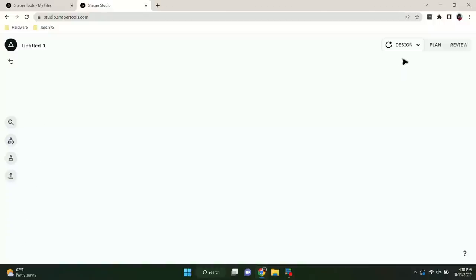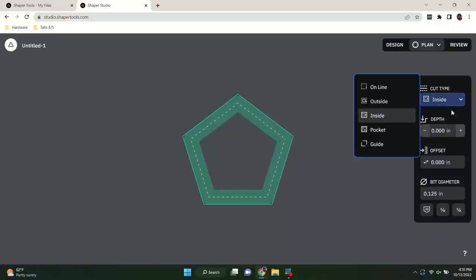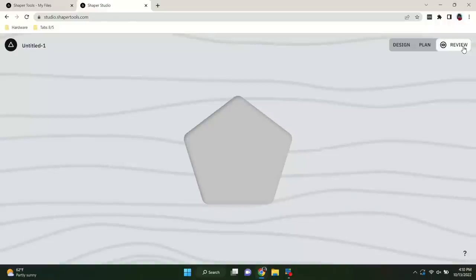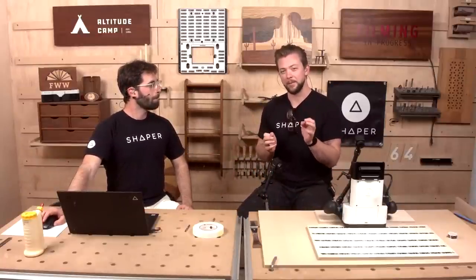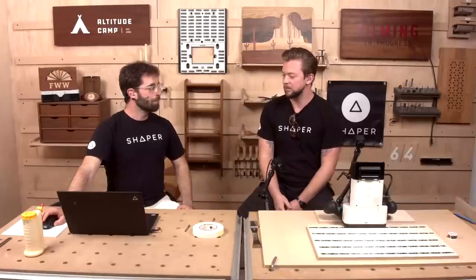That's how you get things on the canvas. We've got three modes: design mode, plan mode, and review mode. Design mode lets you plan your cuts — for example, this pentagon is pre-programmed as an outside cut; we could change that to inside or pocket, assign depths, offsets, and bit diameters. In review mode, you can see an approximation of what it's going to look like on your piece of wood in three dimensions. Being able to test it before you go to the tool is enormous.